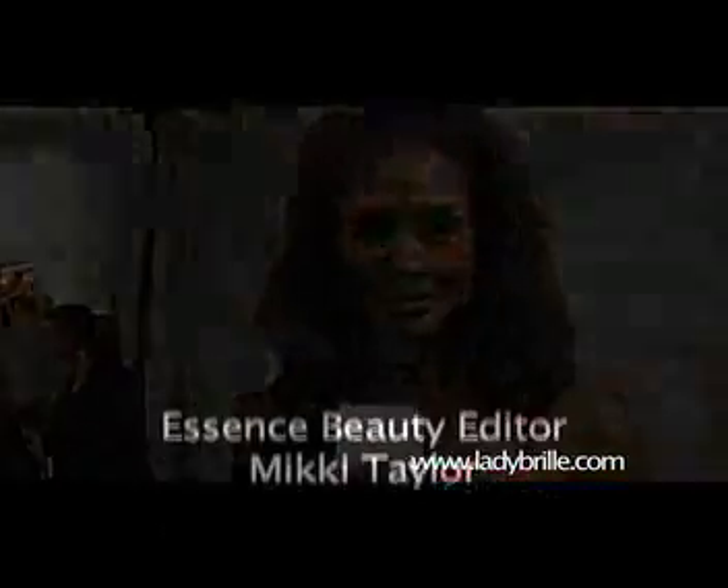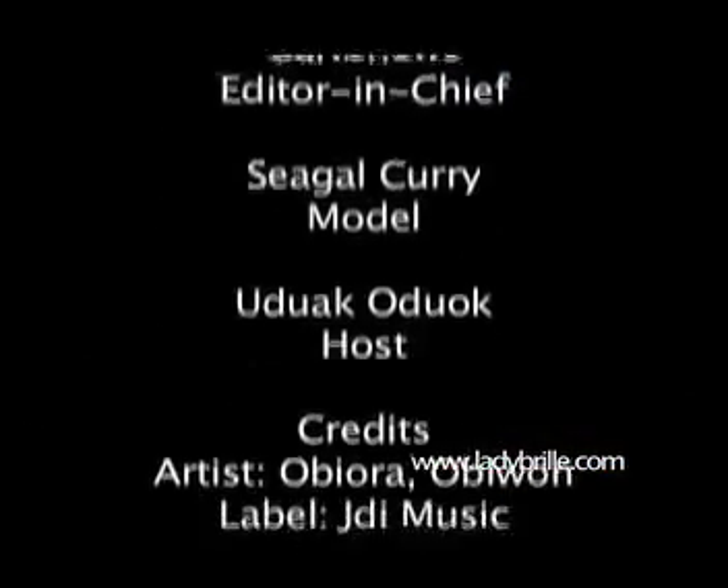Hi, I'm Beverly Johnson and I'm giving a shout out to LadyBrill.com. Alright now, this is Nija Kronk.